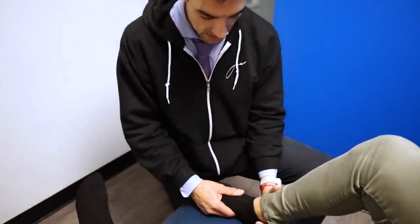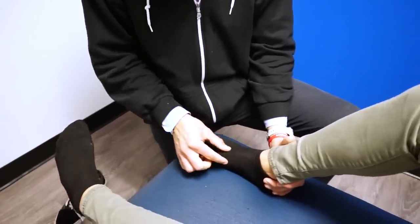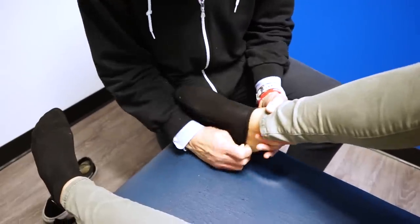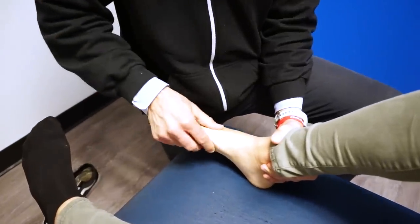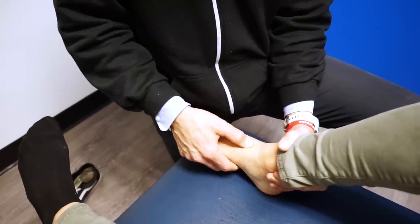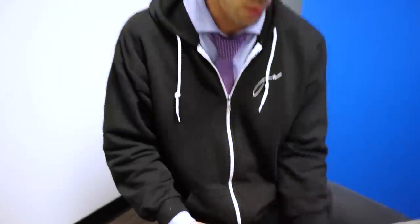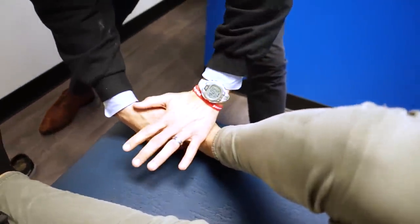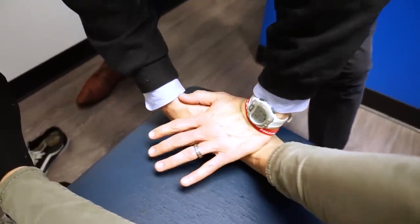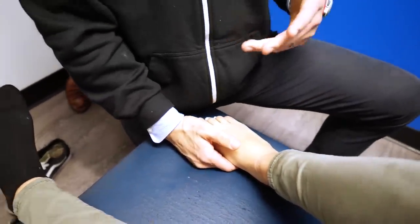Here we're dealing with the foot, and what we've got is not only a laterally rotated first metatarsal — the big toe is rotated this way. So we want to adjust that, but above that the first cuneiform, which is this bone here, is out of alignment. So what we're going to do is bring the knee over like this and let the foot relax. And that was a superior first cuneiform.